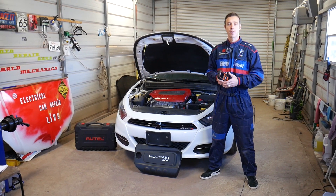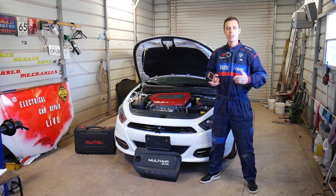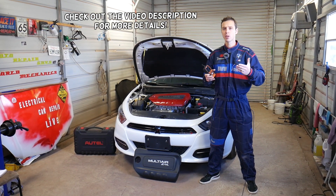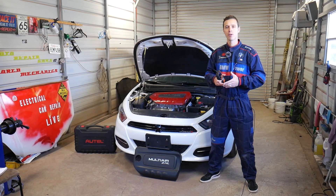Hey guys, welcome back to Electrical Car Repair Alive. Thank you for watching and subscribing to the channel. In today's video we'll cover a situation where your car does not start and you have a code P0335 — stay with us and we'll cover how to fix that.